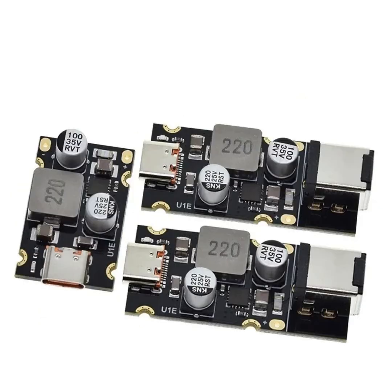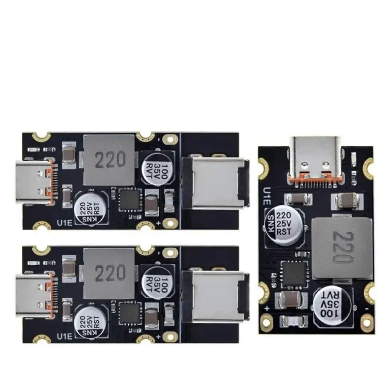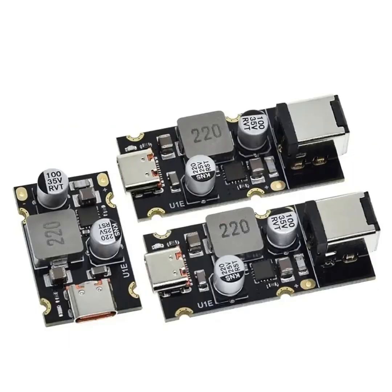Compatibility with fast charging standards: QC 4.0 Quick Charge 4.0 offers faster and more efficient charging for compatible devices, combining features of both USB Power Delivery and Quick Charge 3.0. QC 3.0 Quick Charge 3.0 supports variable voltage for more efficient charging and reduced heat generation compared to QC 2.0.